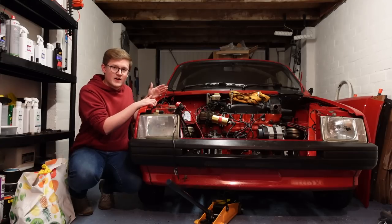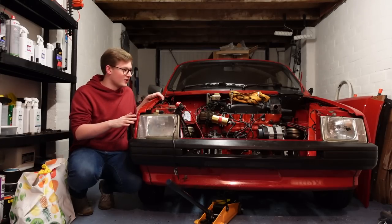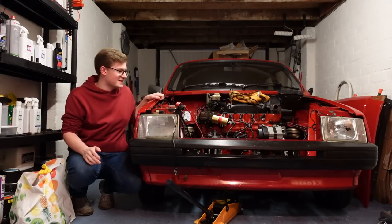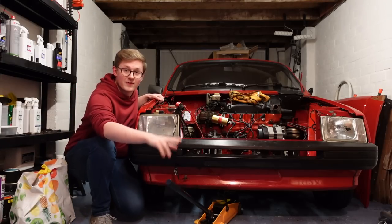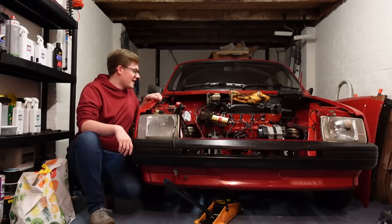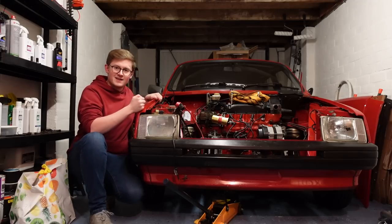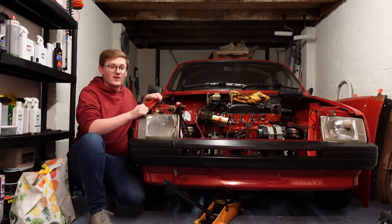In the three months the car's been sat here, it really has just been sat here. I've not touched it at all, and it's missing that engine mount of course. We've been holding it up with this jack here underneath the sump, so the engine hasn't been resting off-canter or anything like that. But now that we're here, let's get back to work and put that clutch and flywheel on the end of the engine.